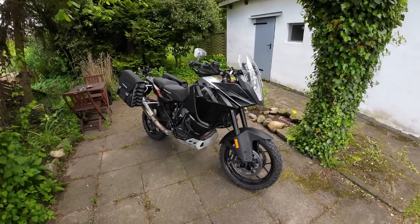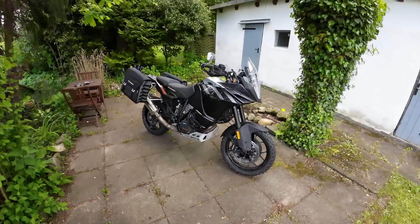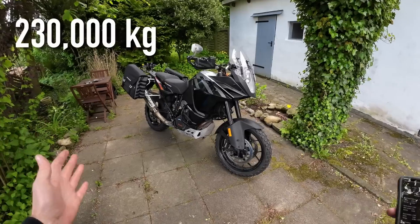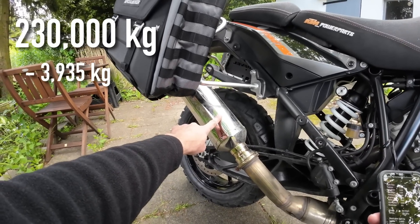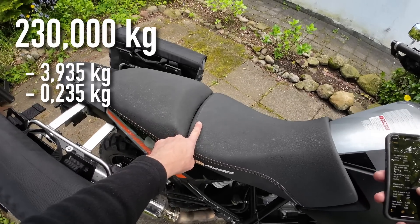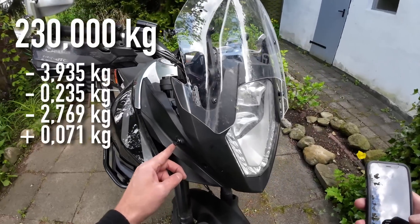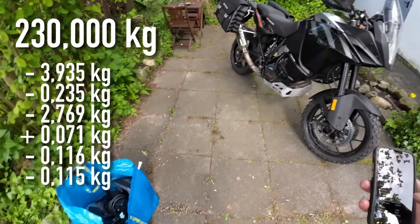Now that everything is fitted, swapped, or removed and I've got this big bag of nonsense taken off the bike, it's time for a bit of a calculation to see just how much weight we've really saved. While we're working through it, have a guess — how much do you think is in this bag? Starting with the stock weight of 230 kilos — and remember how I had it fitted up before, we were coming in at 264 kilos before I put anything in the boxes. First up, we saved 3.935 kilos with the exhaust pipe. Swapping the screen saved 235 grams. Swapping out the battery gave a monstrous 2.769 kilo saving. Changing the mirrors and handguards sadly lost us 71 grams — I don't think we're going to cry about that. The tiny Kellerman front indicators saved 116 grams, and their rear counterparts saved 115 grams. And everything else is in this bag of bits.